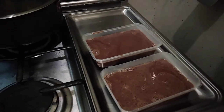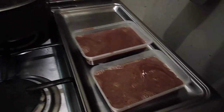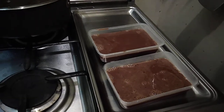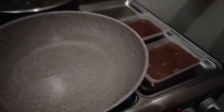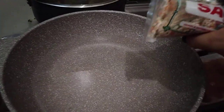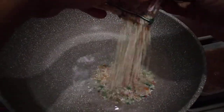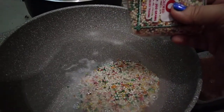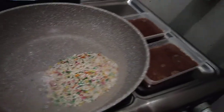The next thing we're going to do is boil water for our sago or tapioca. I'm starting to boil another pot of water now. I will be adding about half of the sago, and this might take 15 to 20 minutes for it to soften.